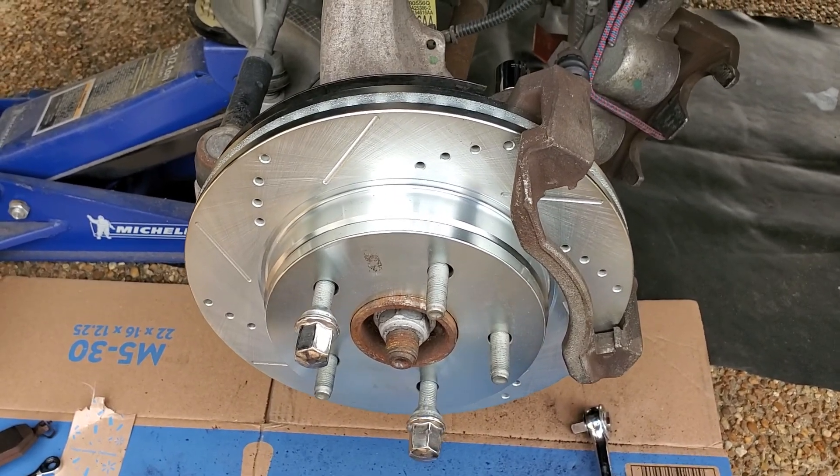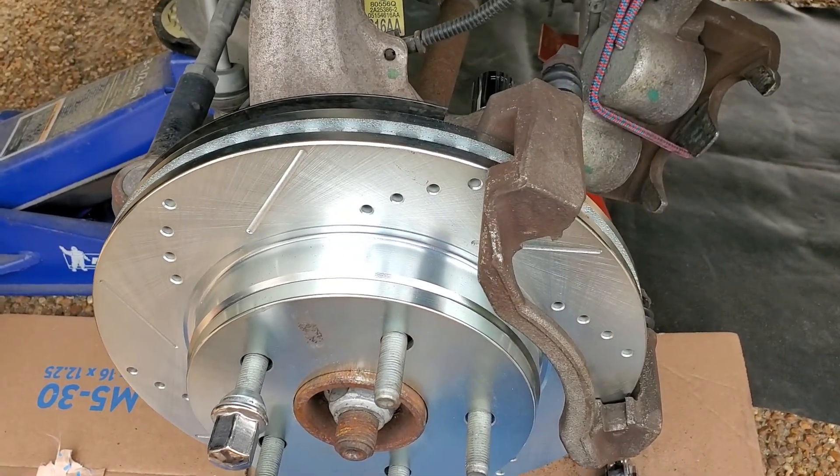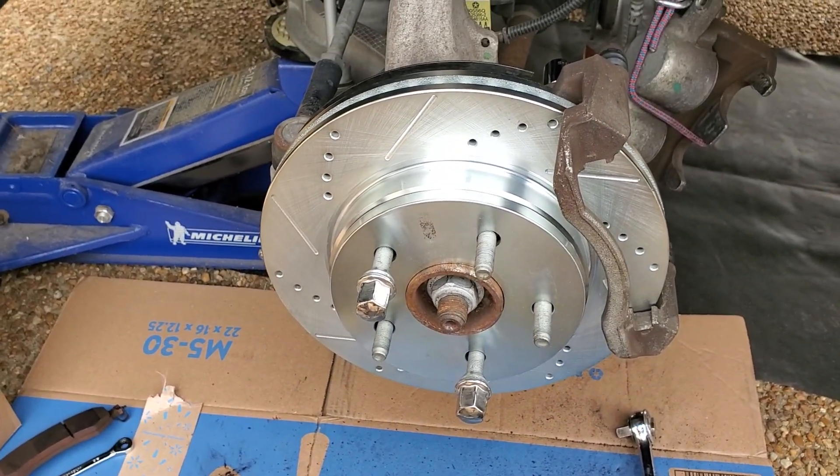All right, good morning. So this is not a normal science video. There's definitely science applications in this, but I'm going to show you what I'm doing to change the brakes on my truck.